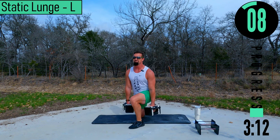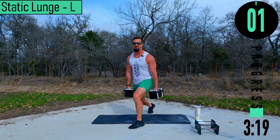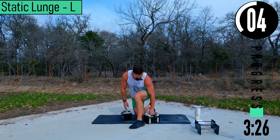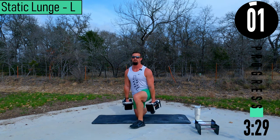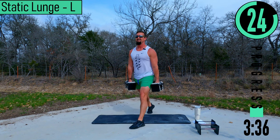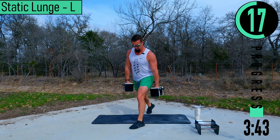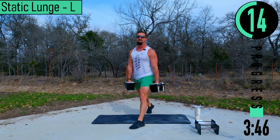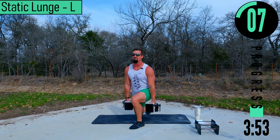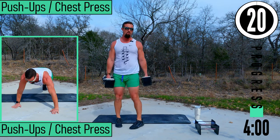10 seconds rest — drop down, stay here on the knee. Here we go, coming back up. Keep pushing, back straight. 15 seconds left. Last one — there we go.